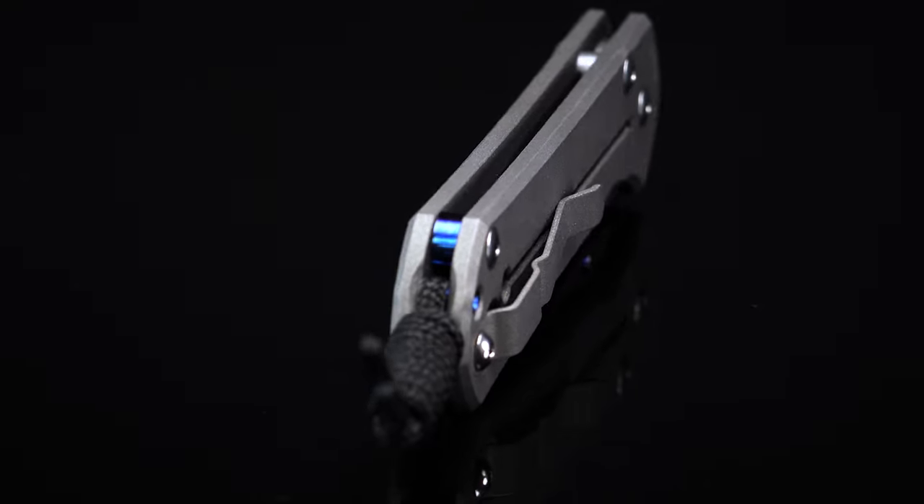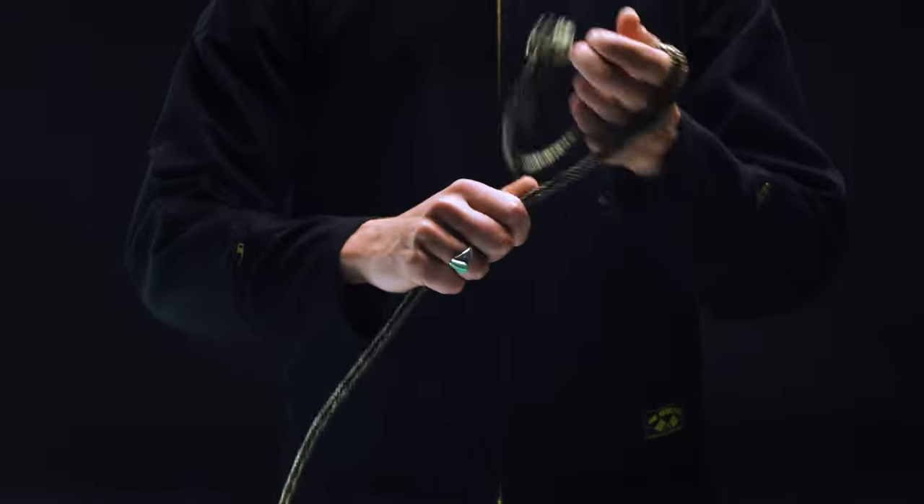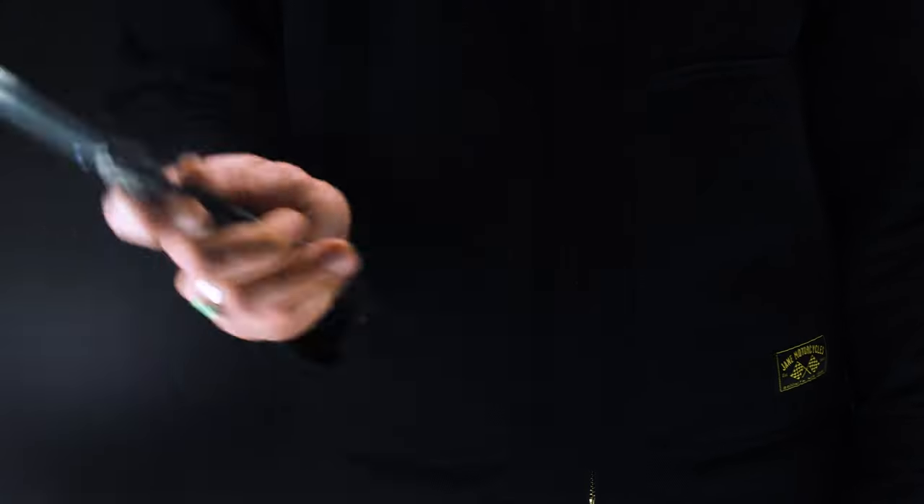Because let's face it, when Chris Reeve penned the first Sebenza way back in 1987, he captured lightning in a bottle. Handmade in South Africa, with a sandblasted titanium handle and a premium satin-finished steel blade, it was a knife that redefined what quality cutting tools could be. For many EDC enthusiasts, owning a Sebenza is the endgame — pocketable perfection incarnate.